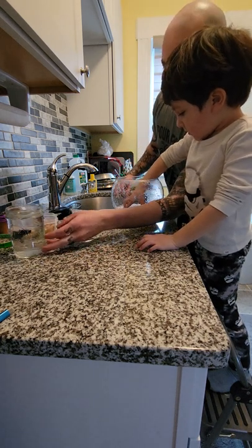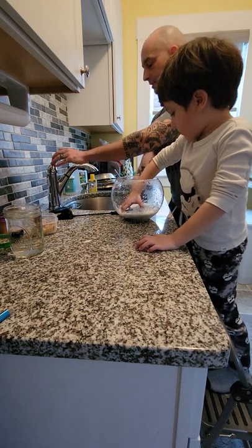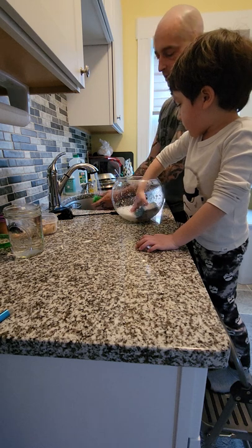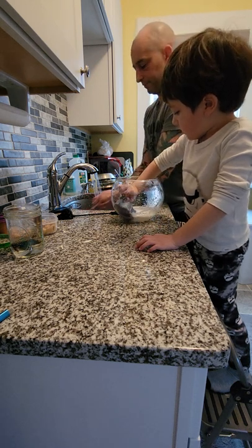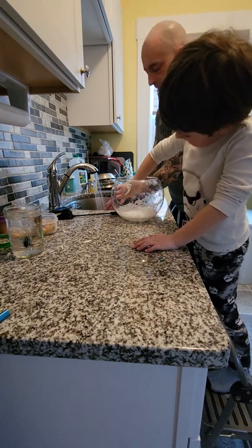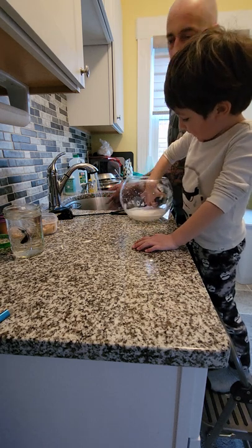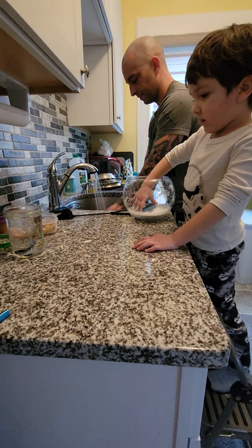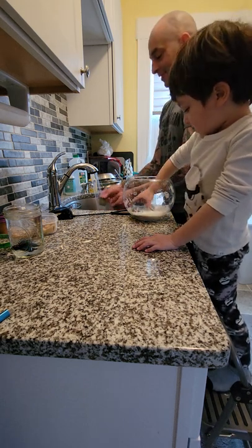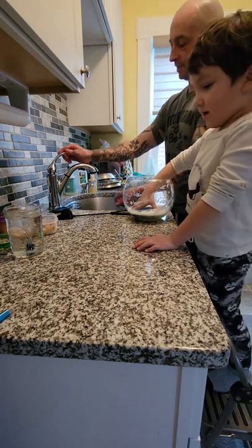Let's get Bluey out of the way so he doesn't become a casualty with cleaning. And I'm going to rinse this stuff off while you do that. Get all the sides. You have another fish like that, right? What's his name? Bingo. I thought they were both Bluey. But it's going to be Bingo? So we're going to have Bingo and Bluey? Yeah, I like that.